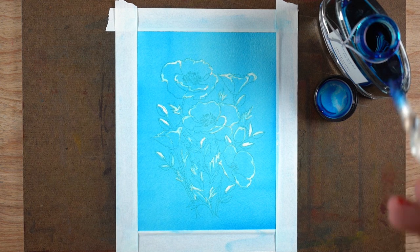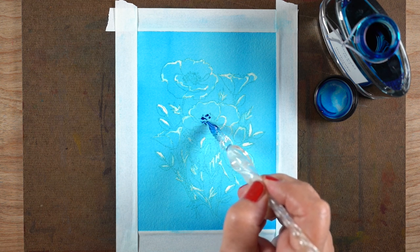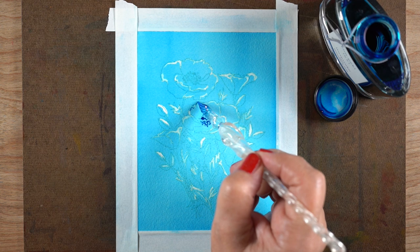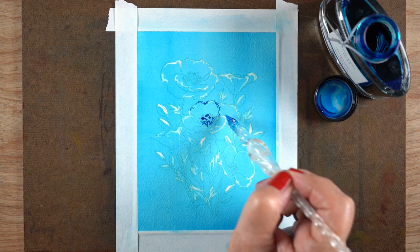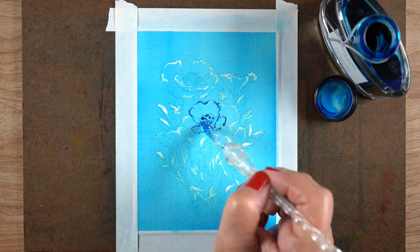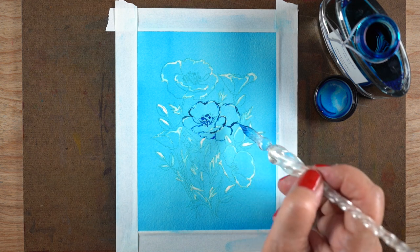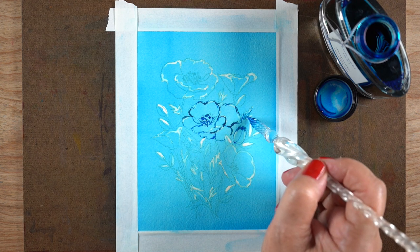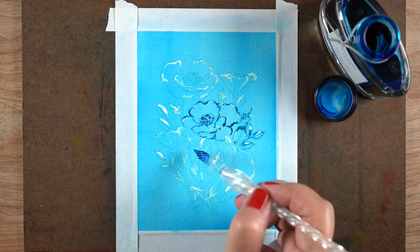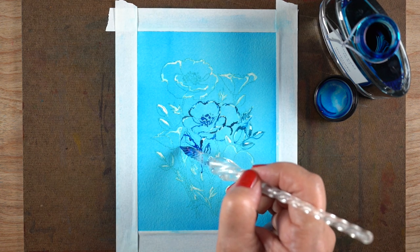I dried it and thought I dried it really well, but apparently I didn't, because when I started going back in to do the line work with the actual ink, touching the ink to the places where the bleach was caused it to suck in extra ink color. The bleach areas dry more slowly, so most of the white ended up going away. What it did do, which was very cool, was give me some areas of very very dark blue — in spots touching the bleach, the color went really dark because it sucked more ink out of the nib.